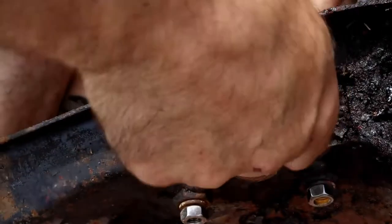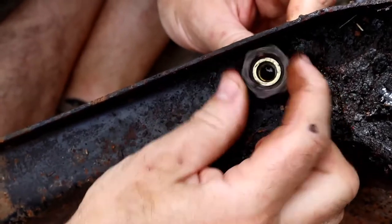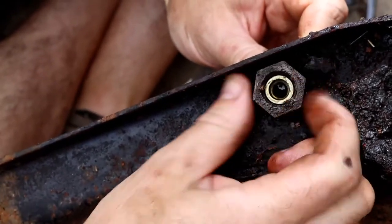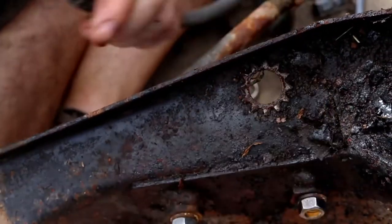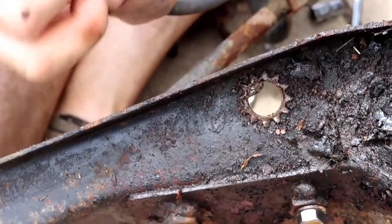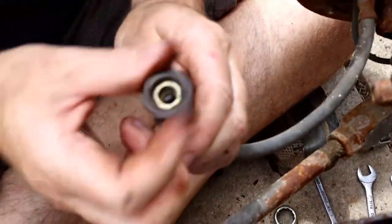This car has been off the road for 16 years, so I am renewing all the flexis as well. That is off. I don't think I've got replacements for those nuts, so I'm going to make sure I don't lose those.